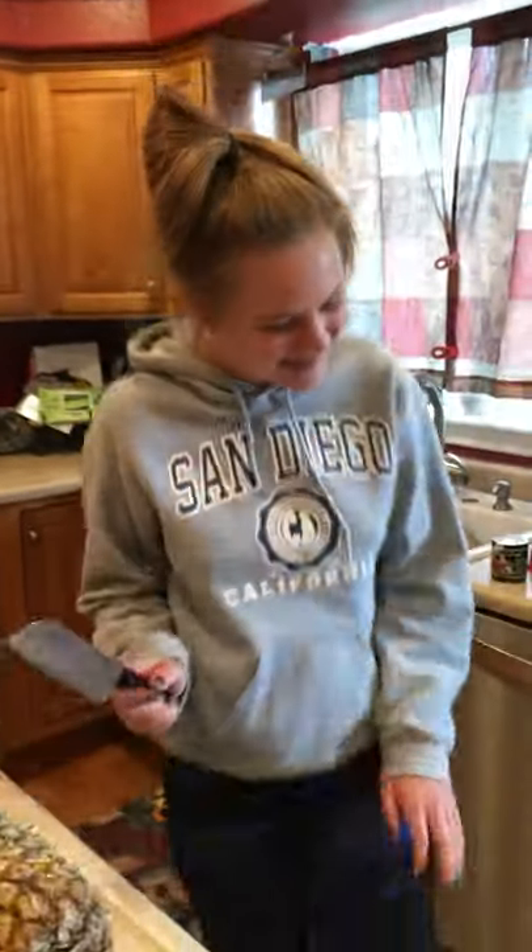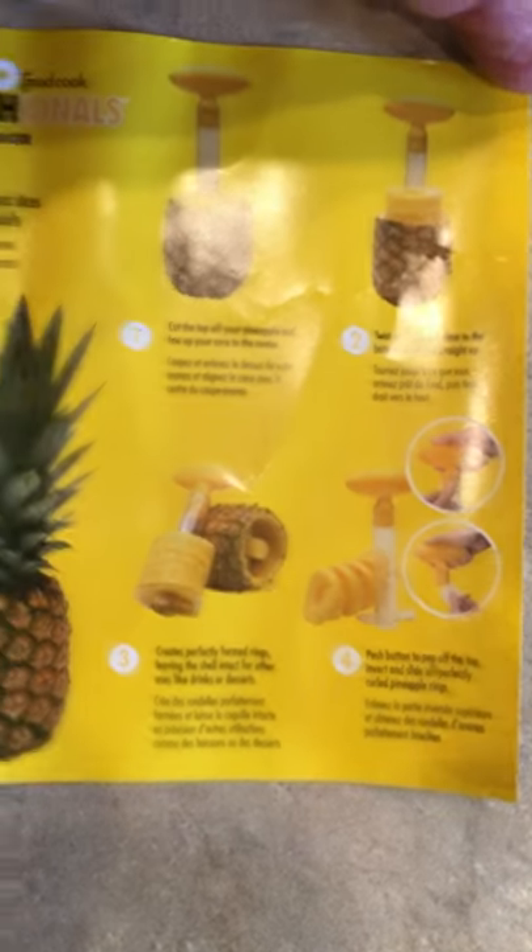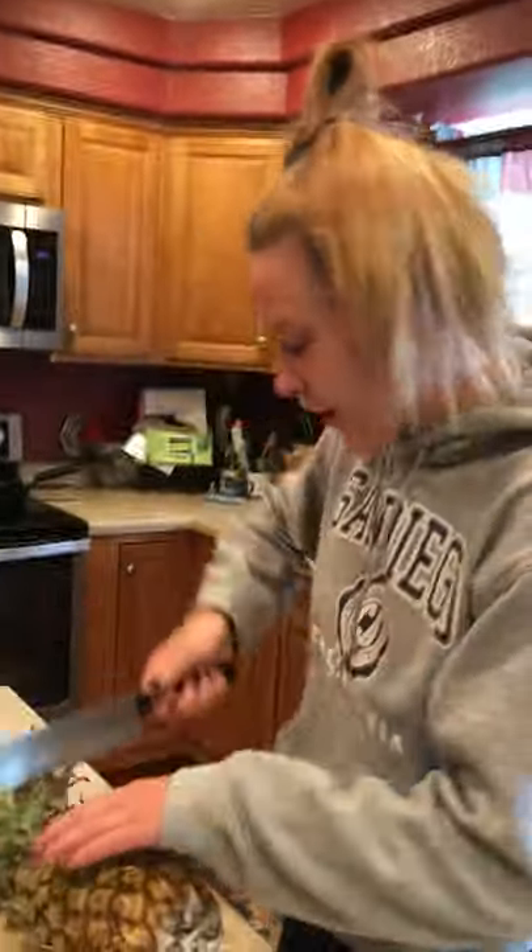We're about to do a review on this pineapple slicer. There's a picture that shows how easy it's supposed to be — perfect pineapple slices every time. We're gonna see if it really works.